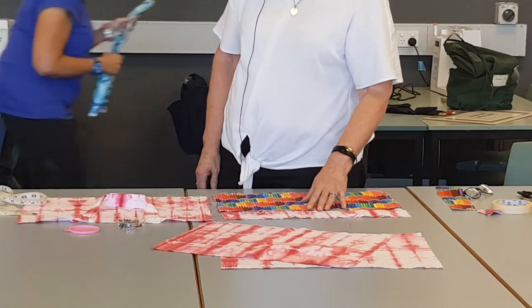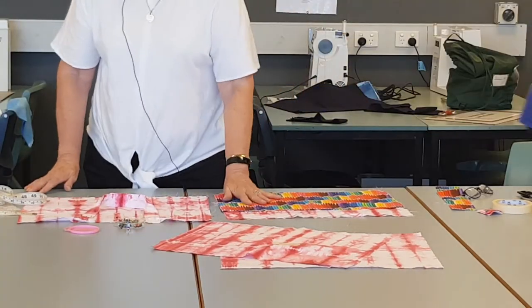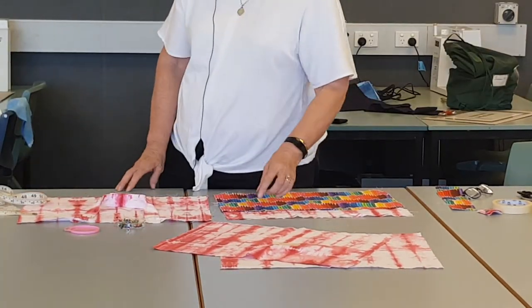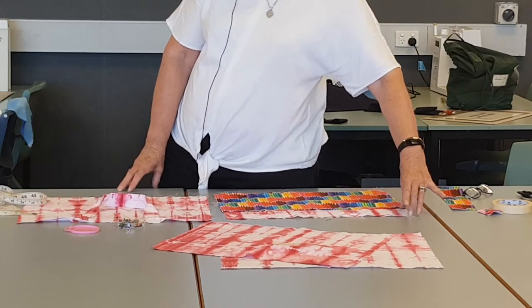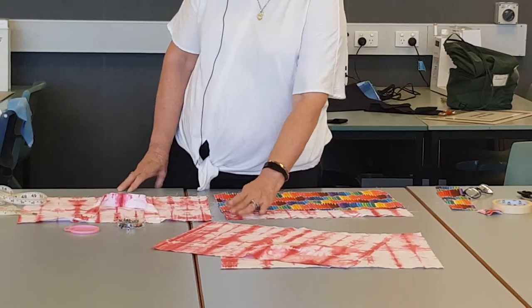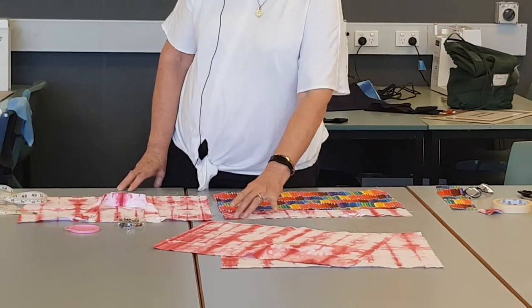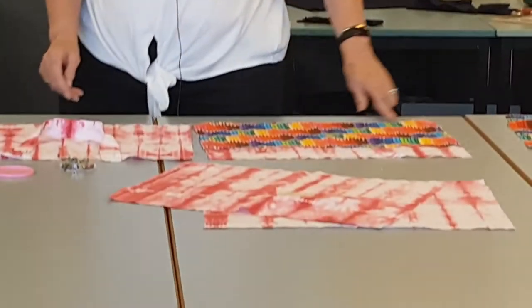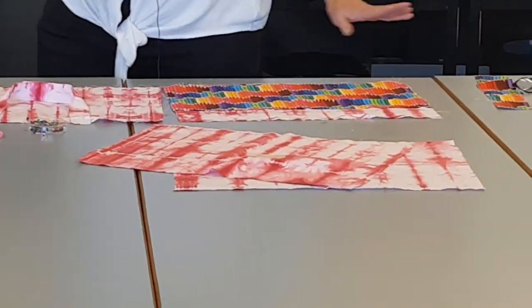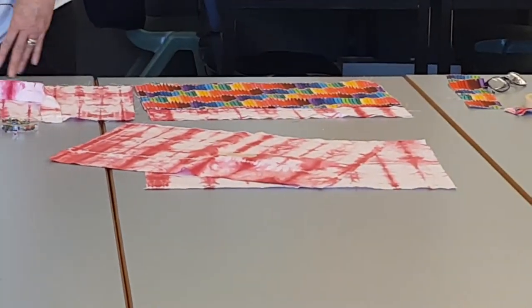Then your pocket — it must be placed the same distance from the top, just the same distance, because it's all going to match up. If it doesn't match up at the sides, we hide that when we sew the bag together.